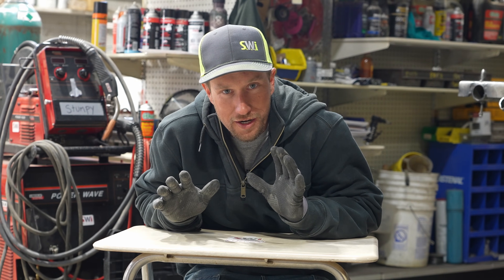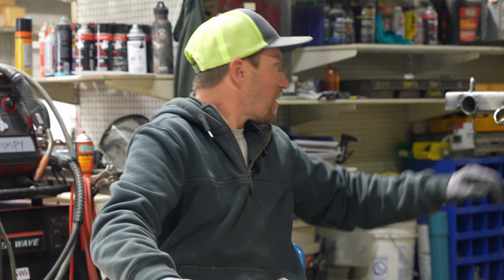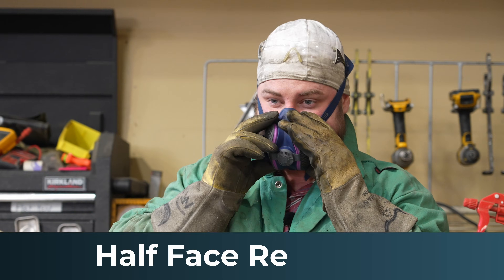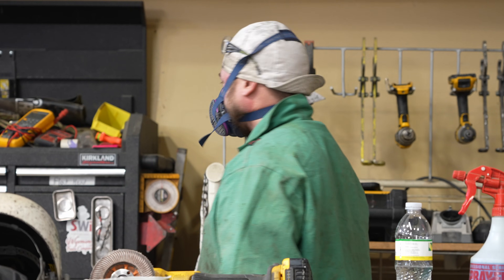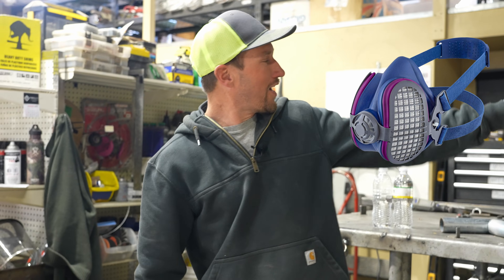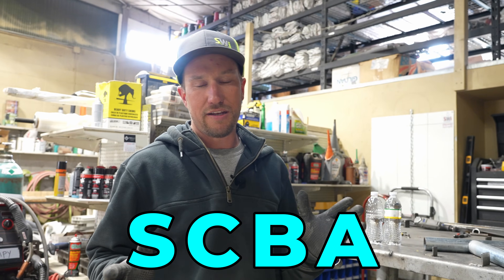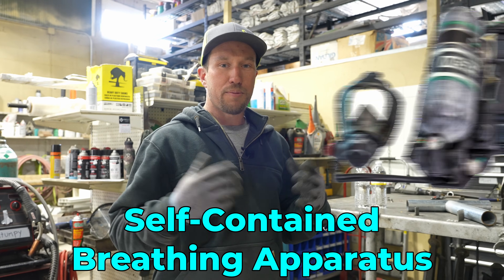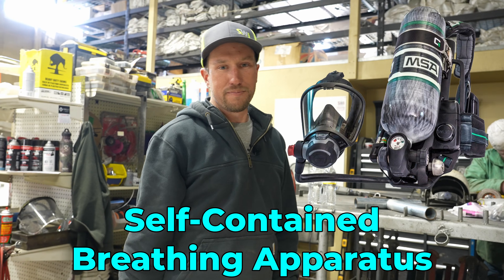Let's talk about the proper things you should wear in order to weld on galvanized pipe. He has on a half face respirator — work it! Now with these respirators, they're obviously not an SCBA. SCBA stands for self-contained breathing apparatus, which is a supplied-air, positive-air, full-face respirator equipped with an oxygen bottle on the back.